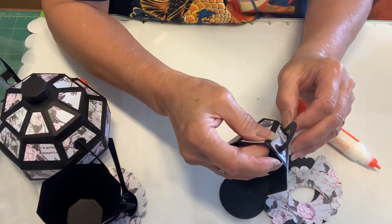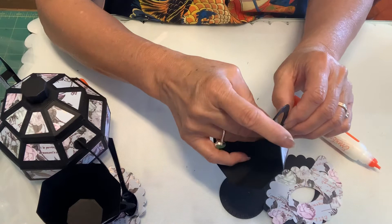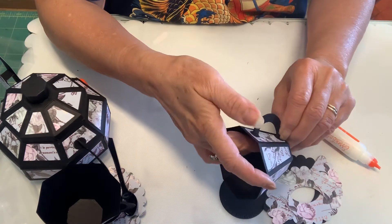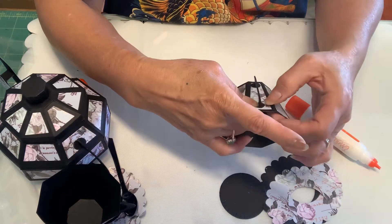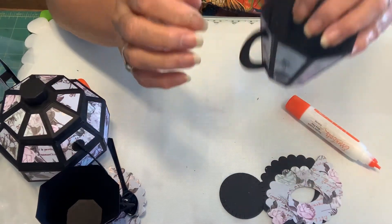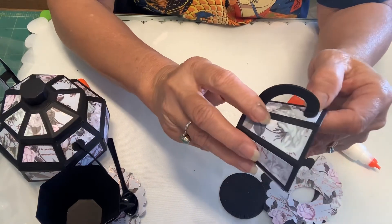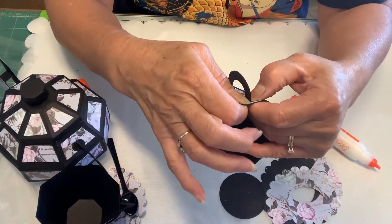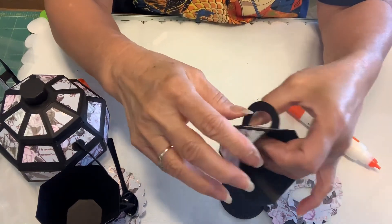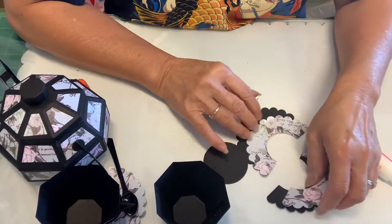Does your handle look straight? Once the glue dries, you can move it around. So let that dry. Now you're going to make your saucer.